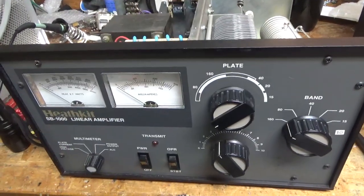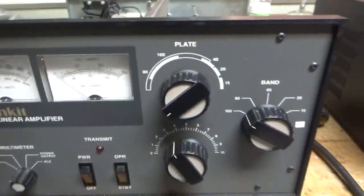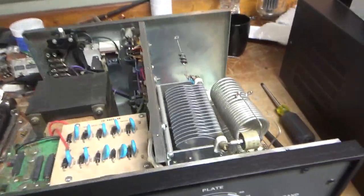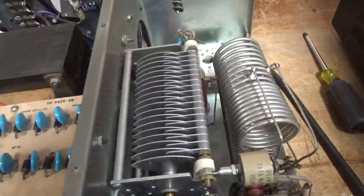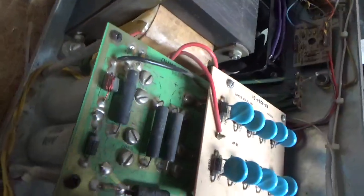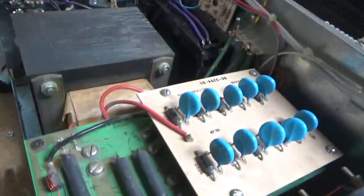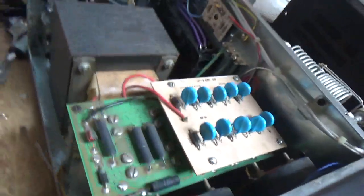Today we have a Heathkit SB1000 — very clean. I looked at the air variable caps, new capacitors, they look good. Band switch looks good. I don't really see anything crazy wrong with it. It does have these old aero caps, so I'm probably going to swap those out — I'll have to order some. Those ones usually end up failing.